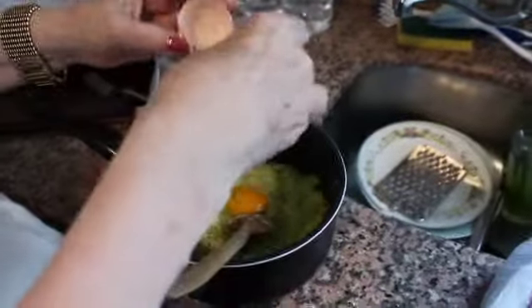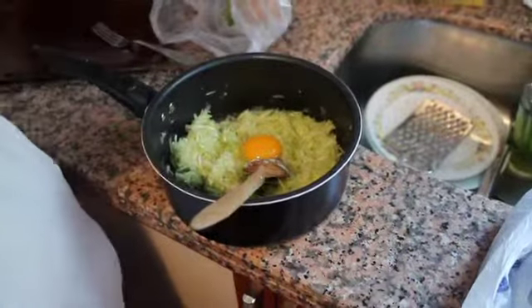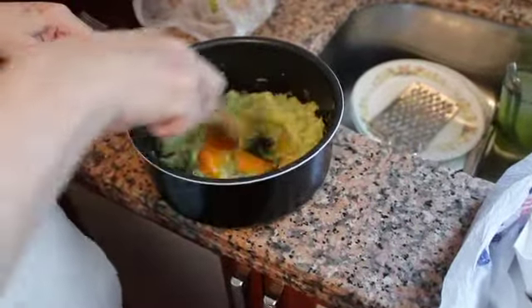How many eggs? One. Just one egg — one or two. You're going to put how many? Just one. Then you mix it in.